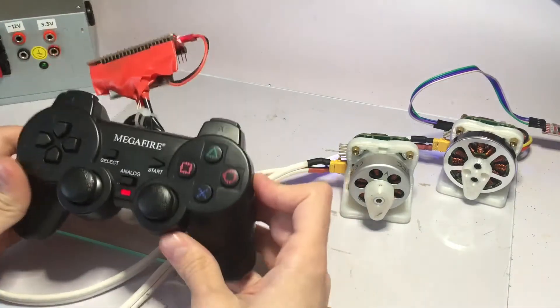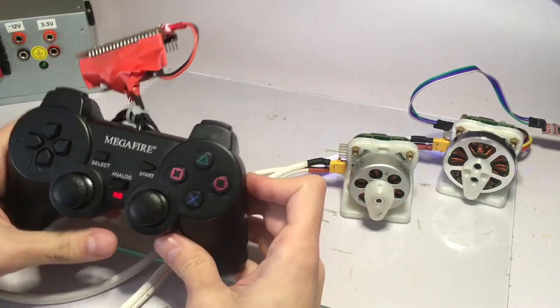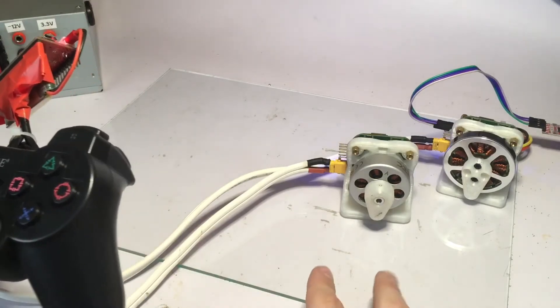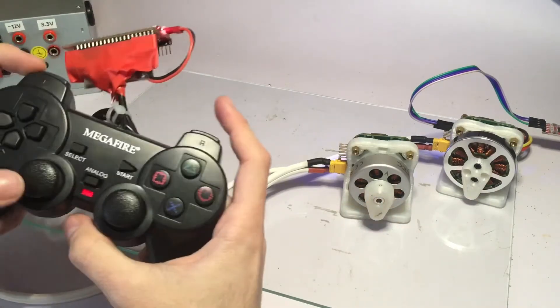I've got my PlayStation controller hooked to another ESP32, and through ESP-NOW I'm going to be able to wirelessly control these two motors.